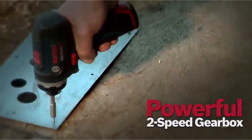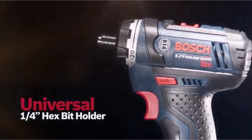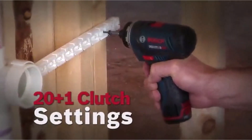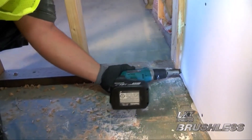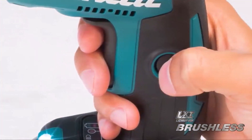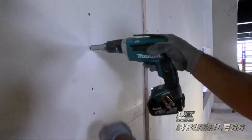There are many products available to choose from for screw guns, each with different characteristics, benefits, and prices. To help you make an informed decision, I did extensive research, read tons of reviews, and compiled a list of the best screw guns from reputable brands. After much research, I found these products very helpful for people like you.